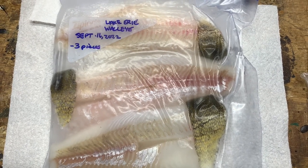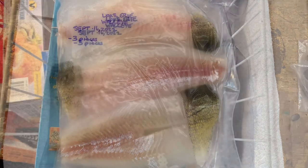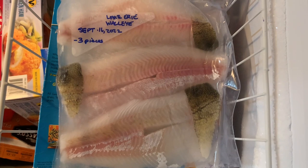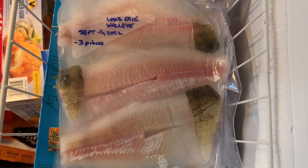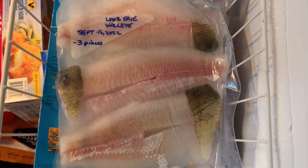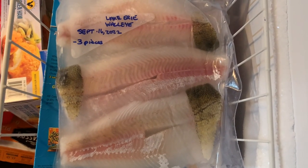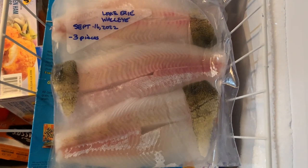If you find this video enjoyable or helpful, a like, share, and subscribe is always very much appreciated. This method of storing your walleye fillets is very cost-effective, and you don't need expensive vacuum sealing equipment and bags. Just a few simple Ziploc freezer bags and you are good to go.